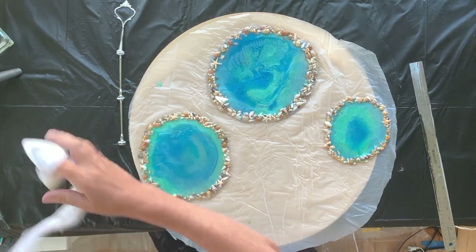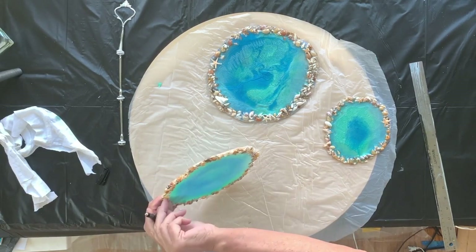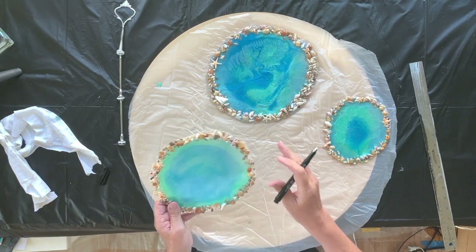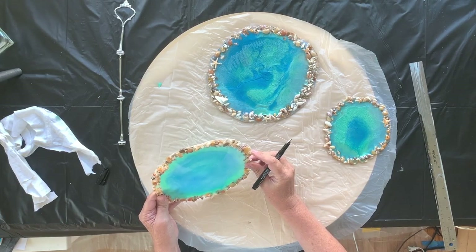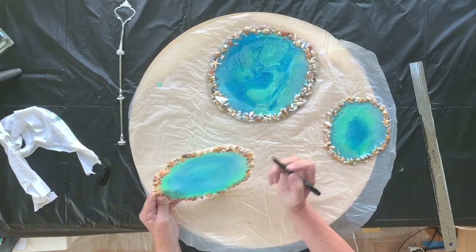I don't know why, but when I hang pictures I always get it spot on. Also, they're uneven so it's not going to look like three exactly round plates. The middle of this I would say is here.